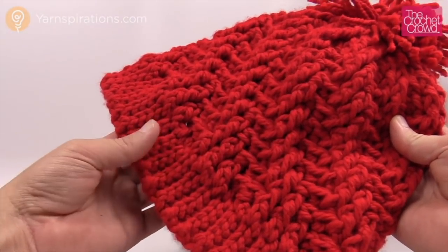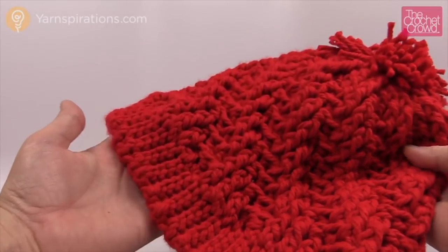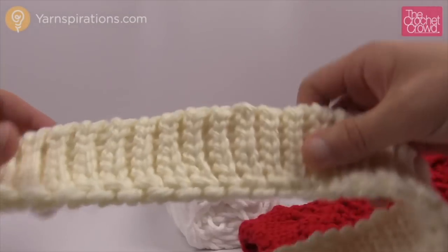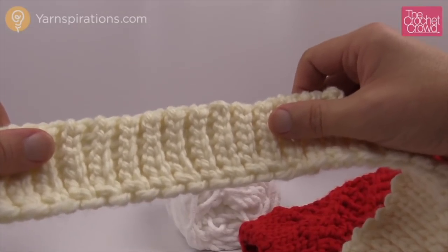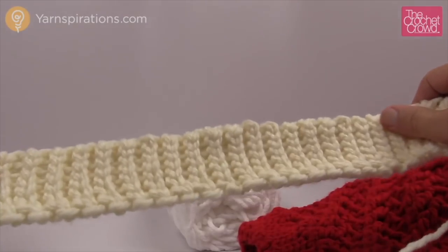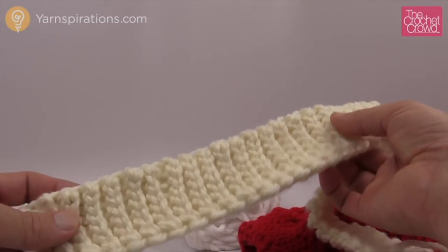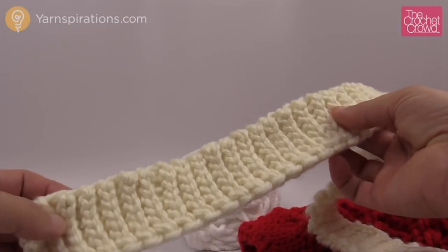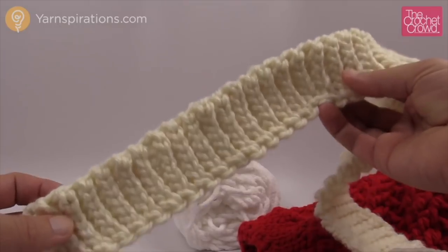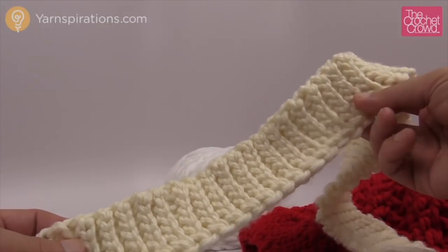Let's explore the brim together. The brim is actually done separately and then we add the body of the hat later, and then of course the pom-pom. Just visualize the brim like a headband — it's a band done separately and then we add the body of the hat afterward. Because we're using the back loops only, we get this fabulous stretch so it always will stretch back to your head.